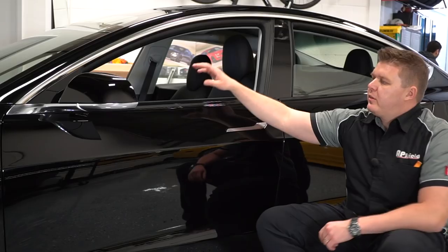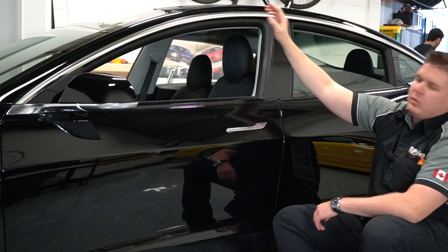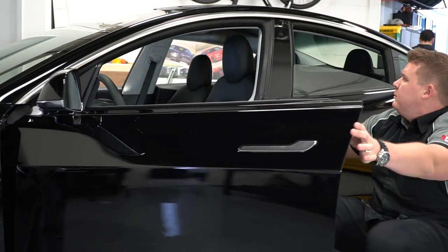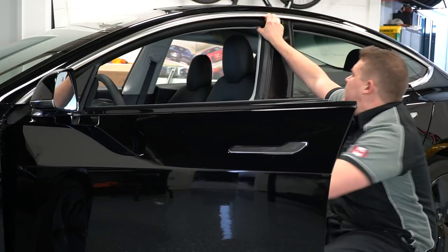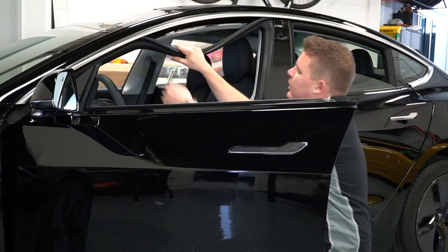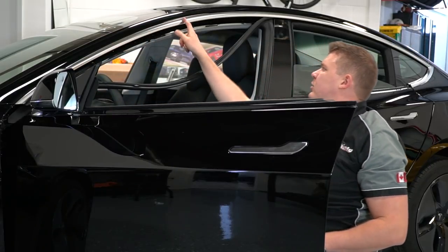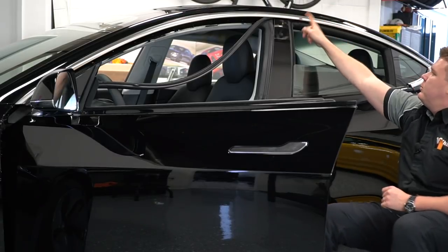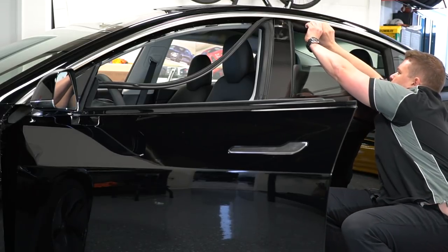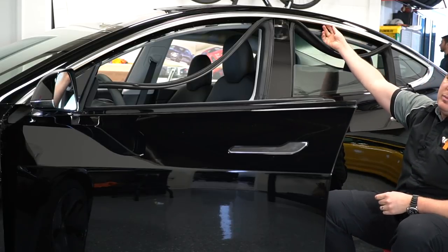Now that we have the bottom window chrome trim removed, I'm gonna move on and remove the upper piece of the chrome trim. It's actually very simple — all we're gonna have to do is open up the door, tug the weather stripping out a little bit, and that'll expose on the front door five Torx number 20 screws. Along the back there are three of them. We just remove the weather stripping, pull it down — it comes out very simply — and that exposes the screws. Remove these screws and then the whole trim will just slide right out.